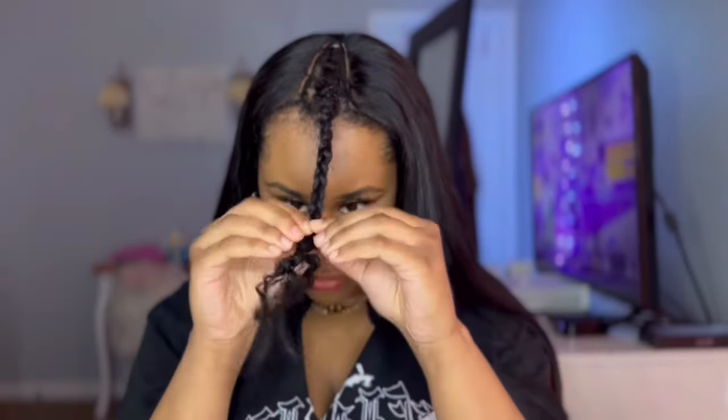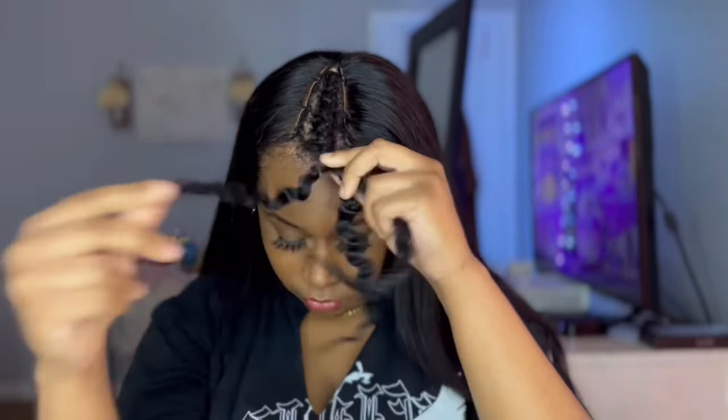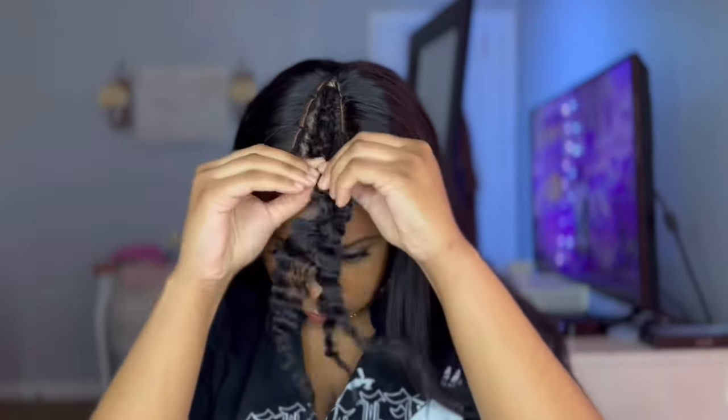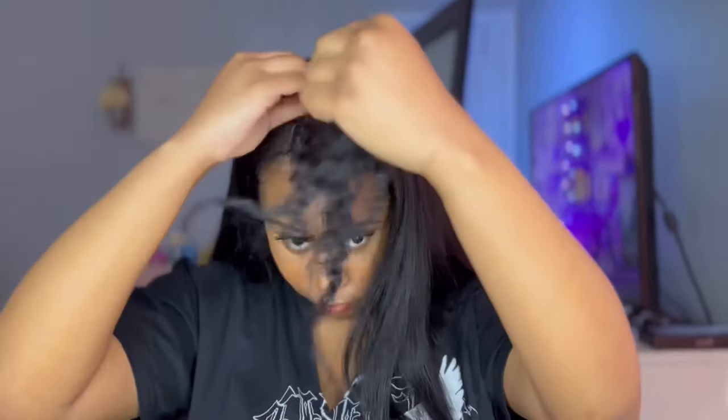Now I'm taking down my leave out. I actually didn't blow dry it or anything — I just braided it up and left it alone after washing the conditioner out. Then I'm going to detangle and apply the Chi heat protectant.